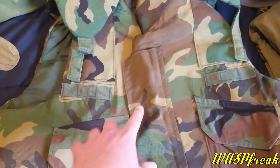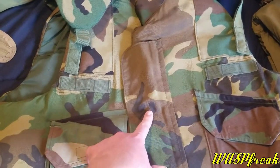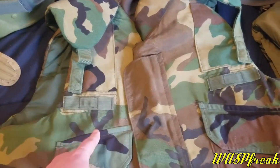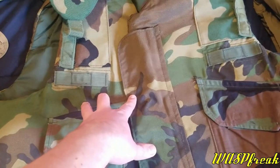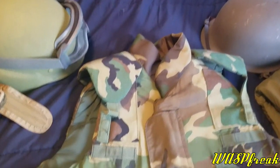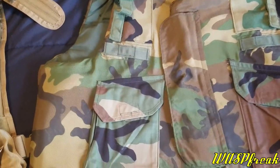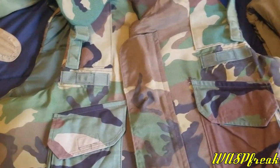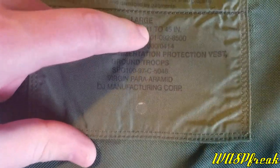Especially not as standalone body armor. These would maybe be useful combined with a plate carrier and plates over them, but you might as well get an IOTV or a vest with soft armor. The only practical use for these would be something like if you're in an armored vehicle and you're just dealing with or worried about fragmentation.